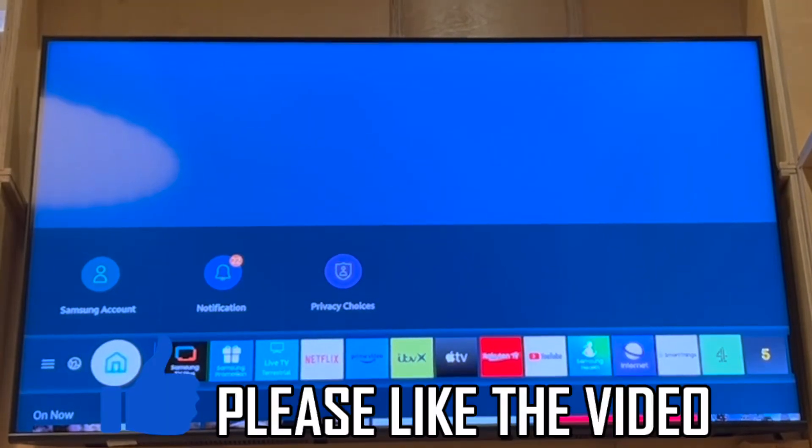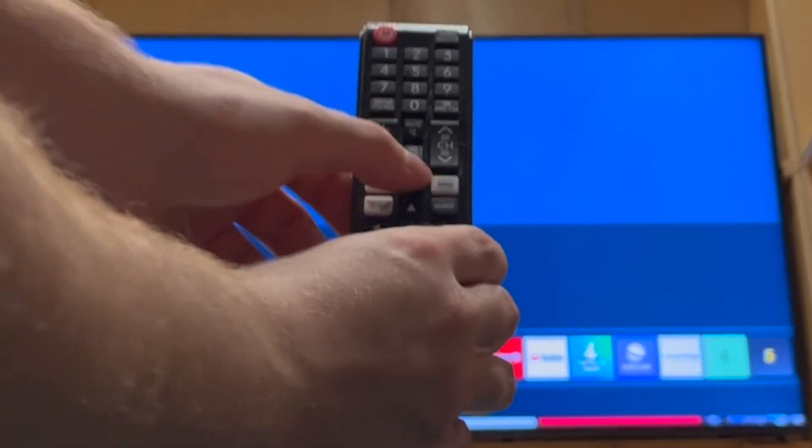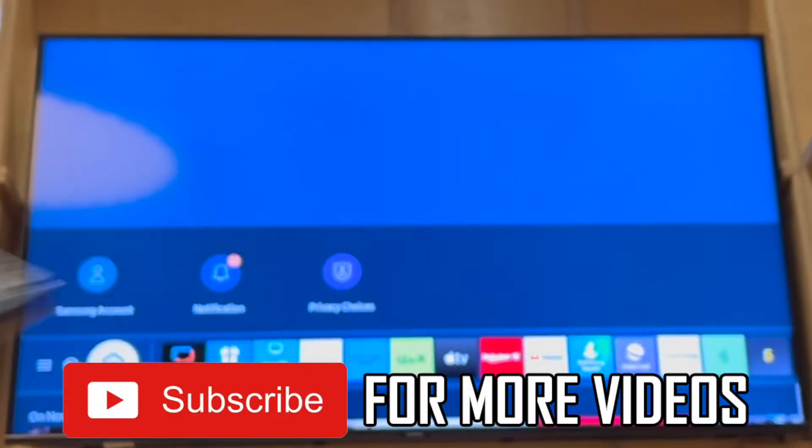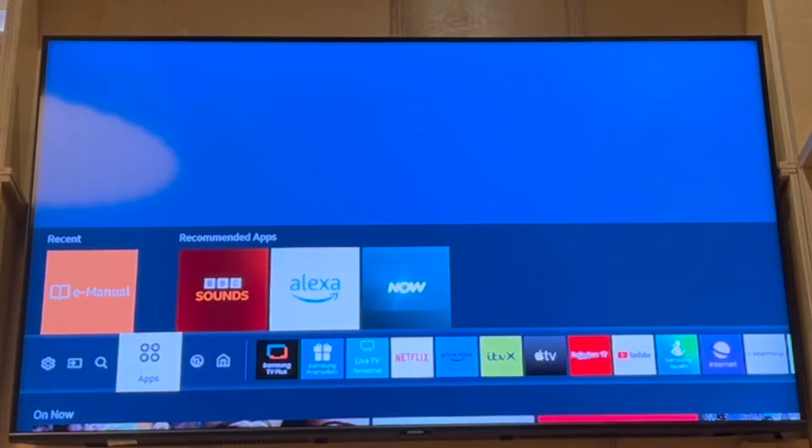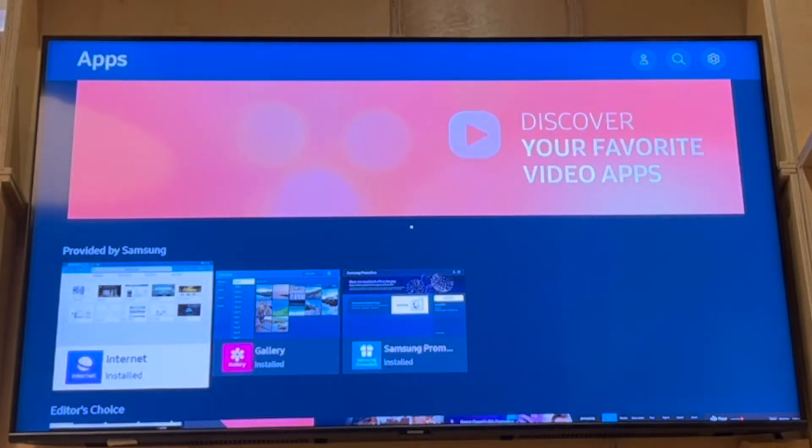How to download the eTV Win app on a Samsung Smart TV. Click Home on your universal remote or your Samsung Smart TV remote. It's going to put up a screen like this where you want to go to the left. Go to Apps.